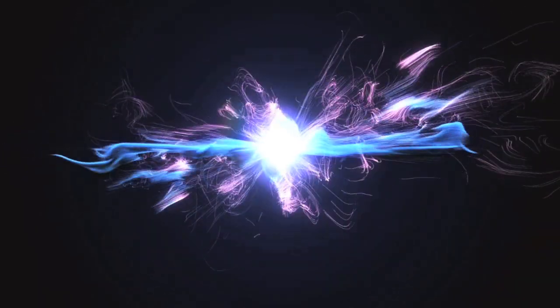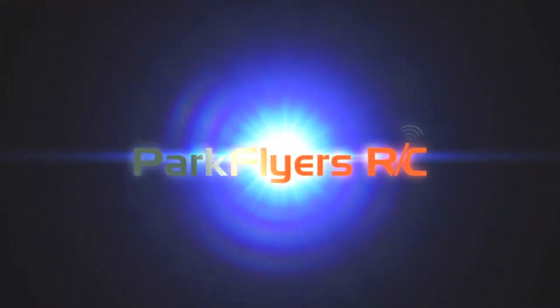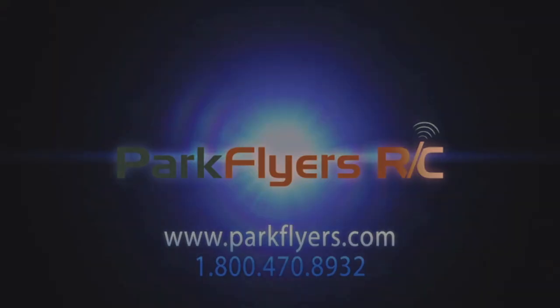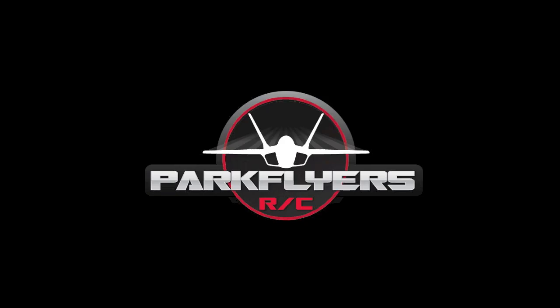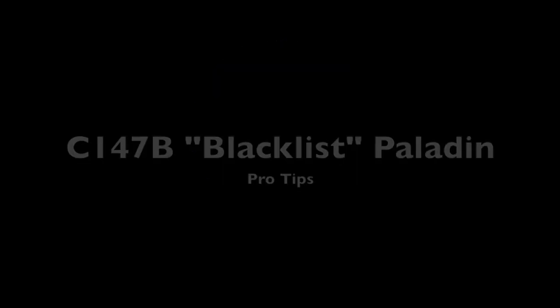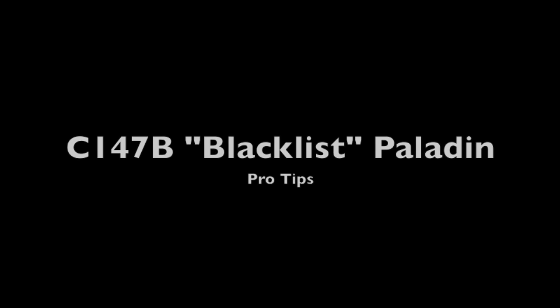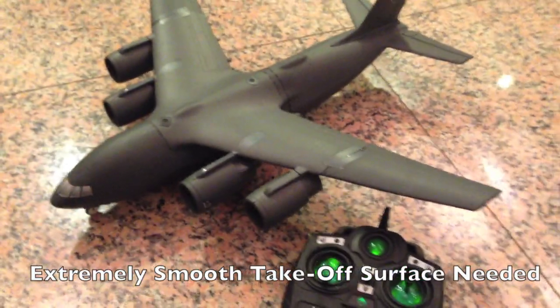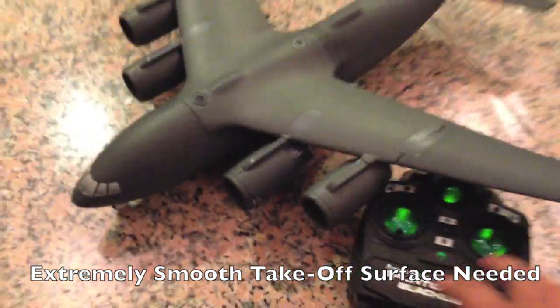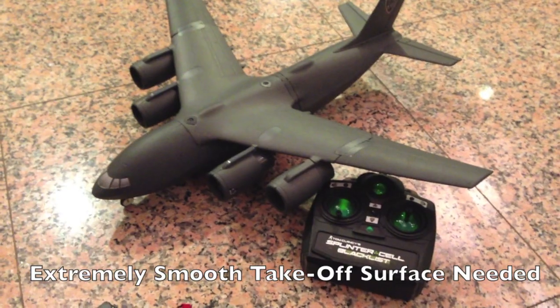Thank you so much for joining us. Something customers really need to take note of is that the C147 is going to be very hard to take off on a runway unless the runway is smooth as glass.